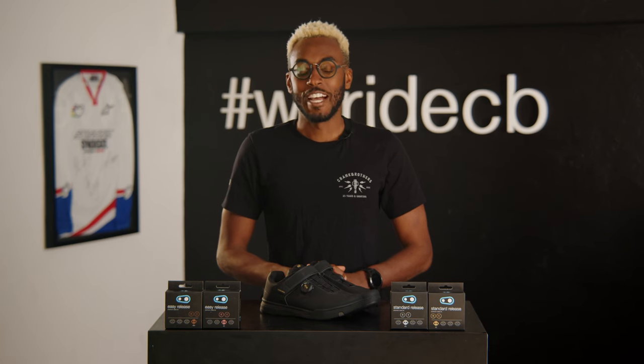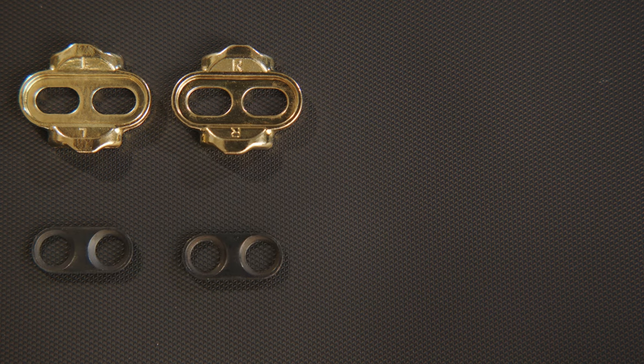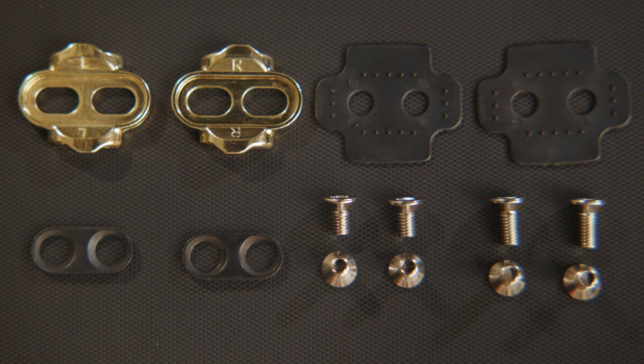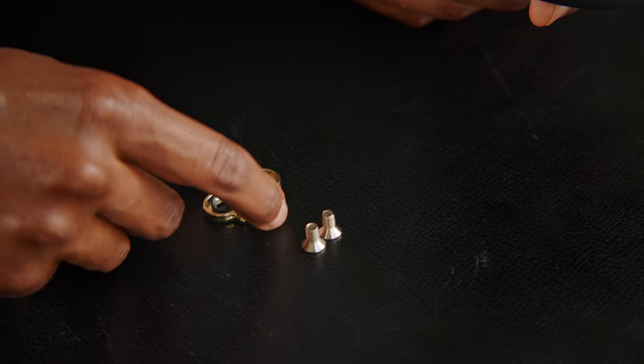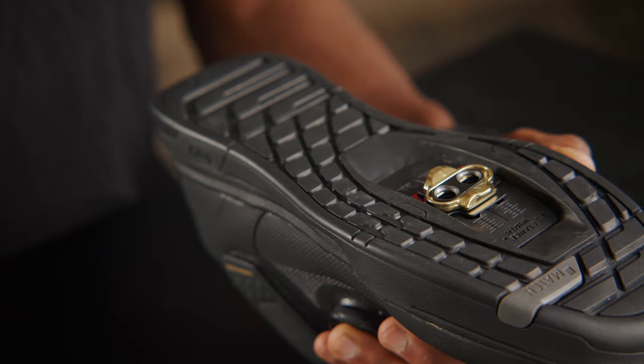Now that we have covered the different types of Crankbrothers cleats, let's take a look at what it takes to install them. You'll need only two tools for this job: a 4mm Allen key and a little bit of grease. Included with your cleats will be plates for the screws, shims, a set of short screws, and a set of long screws. For this video we're going to install a set of standard release cleats with a 15 degree release angle, so we will grab the cleat with the L engraved on it and our left shoe. Place the cleat centrally on the cleat box rails and make sure you have the screw plate installed into the cleat for the screw to sit in.